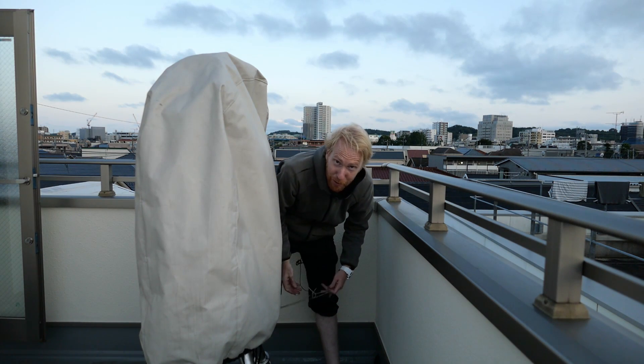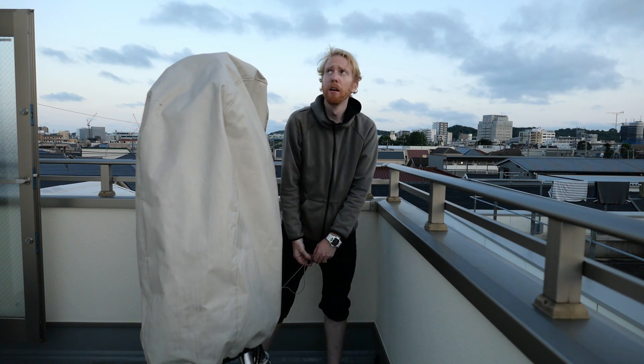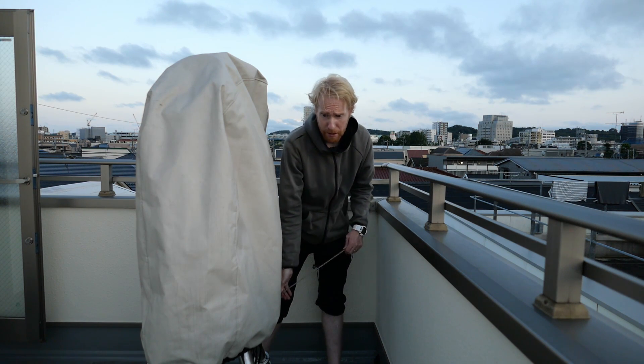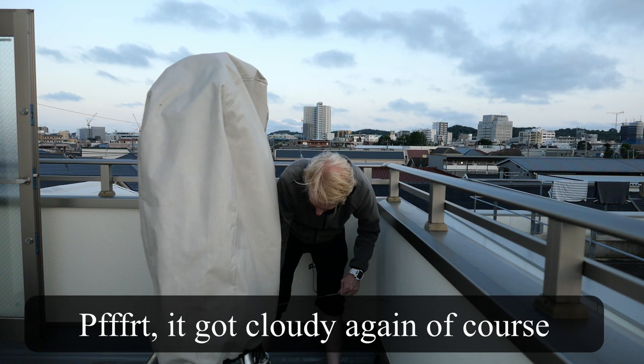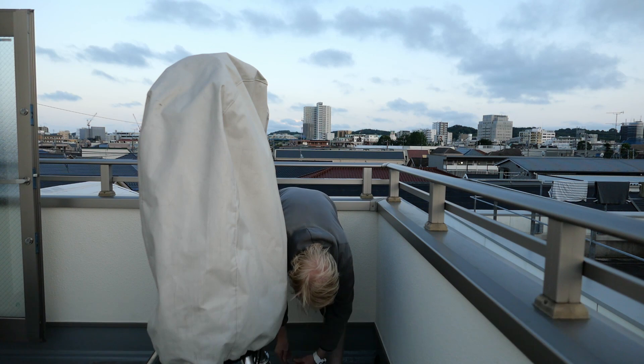I'll still need to do polar alignment — why do I have clear skies right now? Maybe I'll come back later in the evening to do my polar alignment. But yeah, we're done rebuilding this equipment.